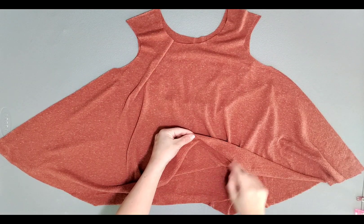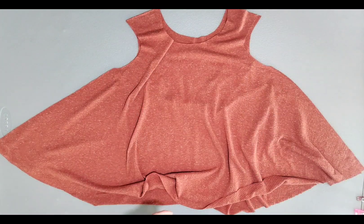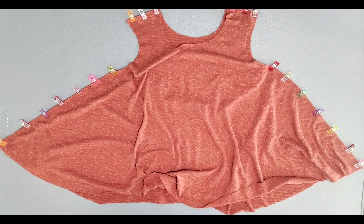With your bodice pieces right sides together, clip your side seams and shoulder seams, then take it to your machine and serge.